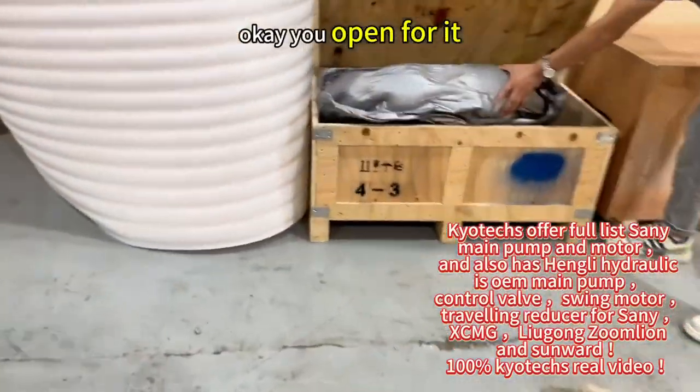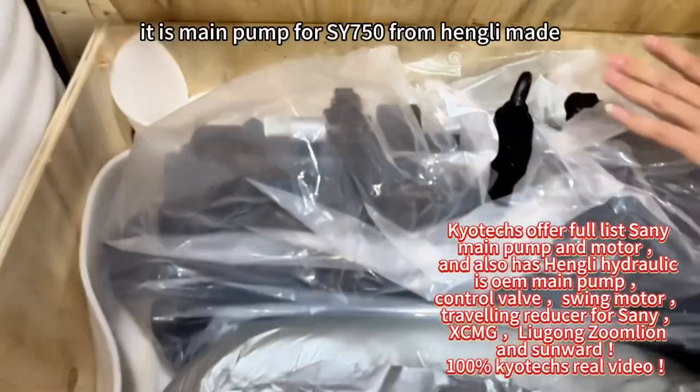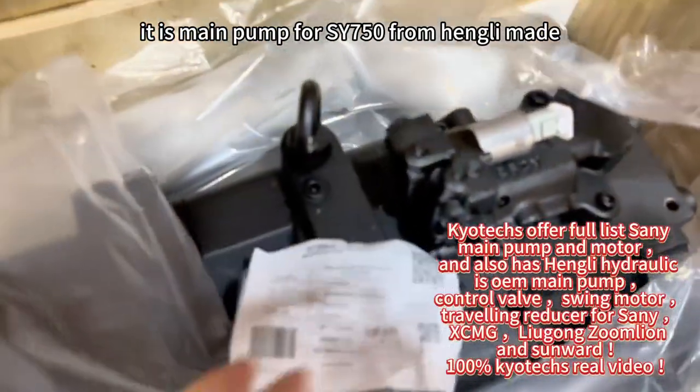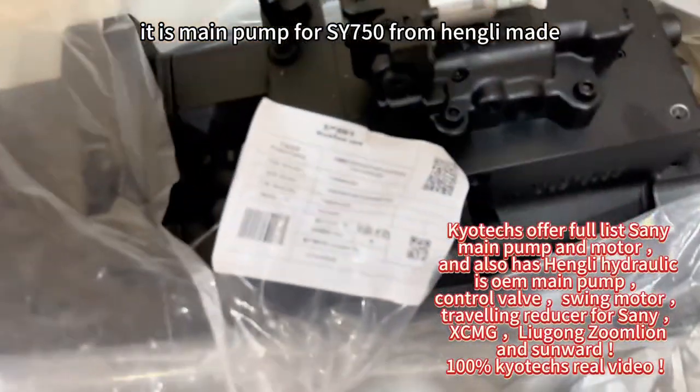Okay, open for it. So main pump, it's the chili. Okay, seven, seven, five, zero.